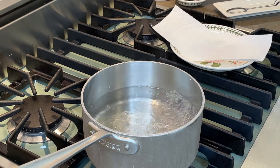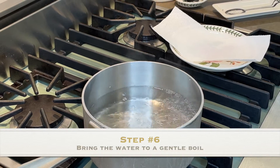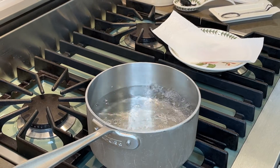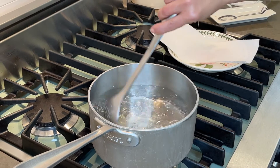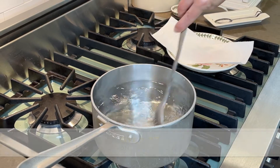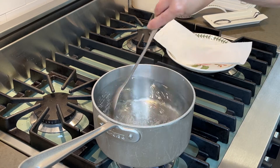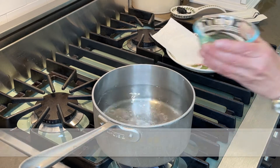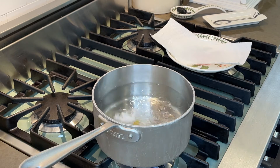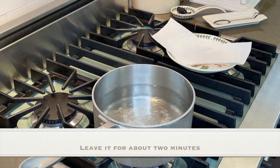Bring the water up to a gentle boil — that's very important. Then stir the water to create a vortex. Then plop your egg right into the center, and just leave it for about two minutes.